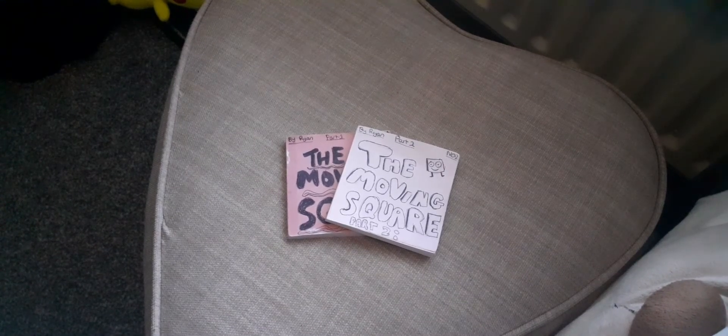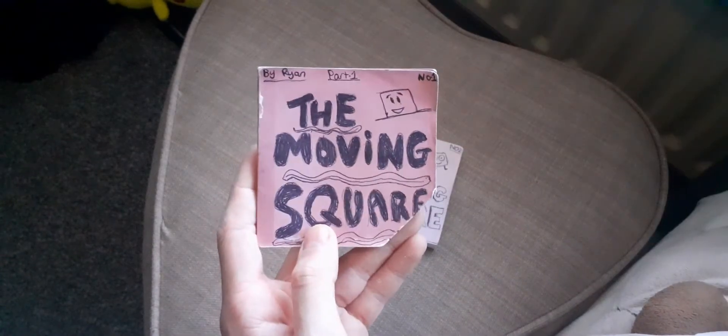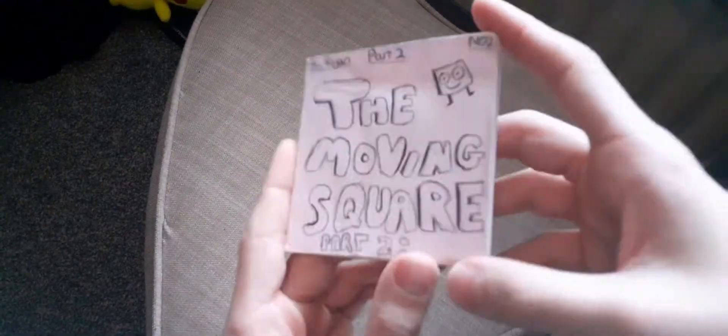Hey guys, what's up? Zeah Hex here, welcome back to another video. Today I'm going to show you my first ever flip book and my second ever flip book.